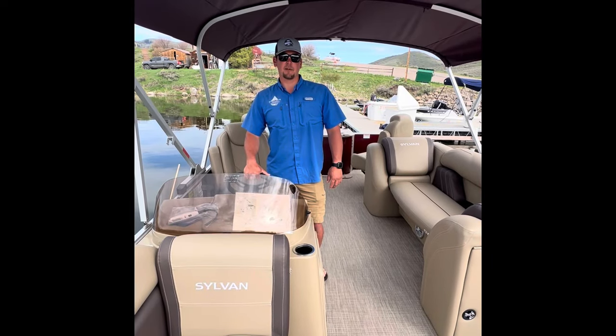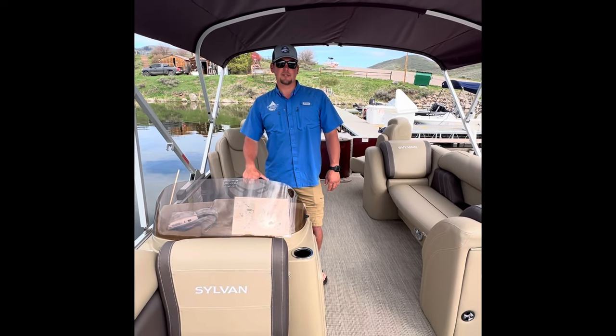Again, thanks for choosing Steamboat Springs Boat Rentals at Stagecoach Marina, and we'll see you soon out here at the lake.